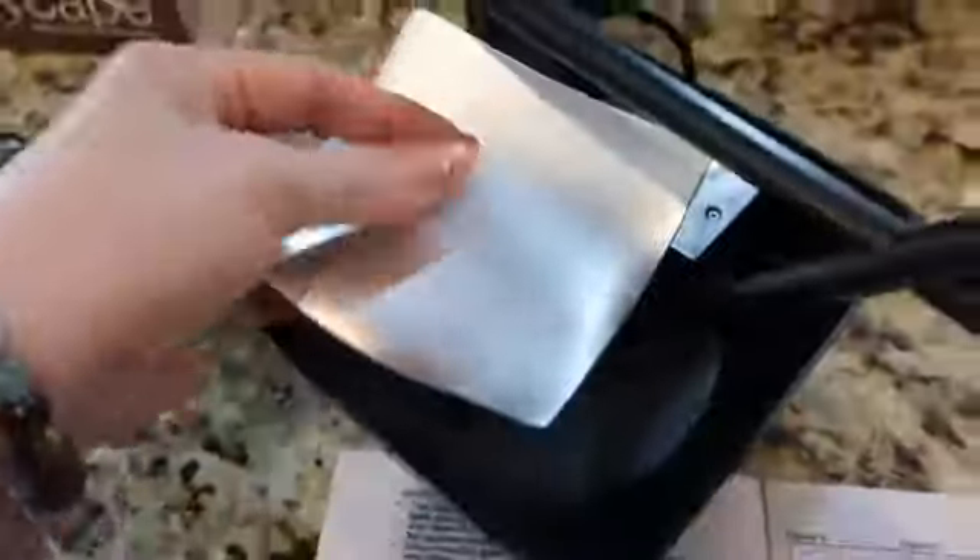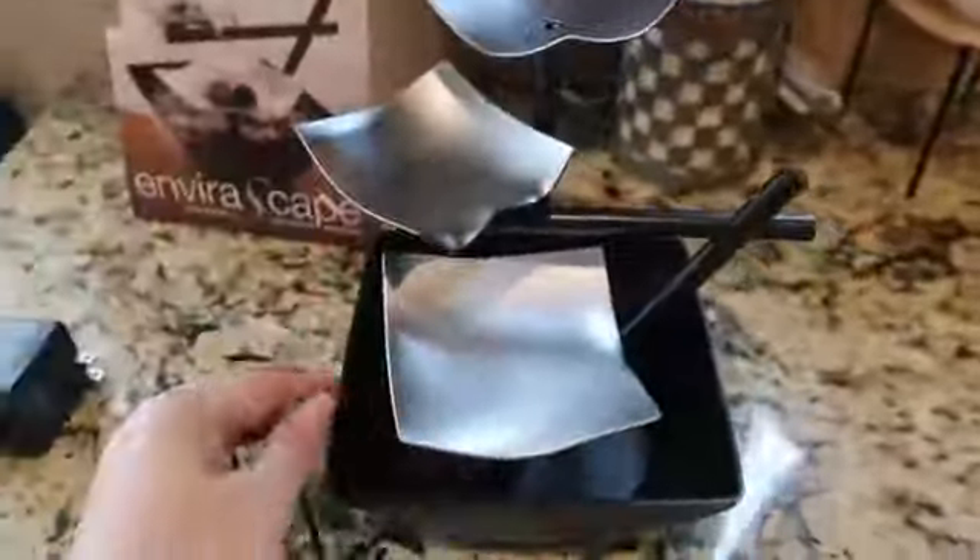Everything just snaps together, so you're just gonna look at the different pieces and snap them into place. After that's done, you're just gonna make sure that the cord is tucked in behind and you're ready to go on to the next step. Here it is all together — you have three different levels that you can put the rocks on.